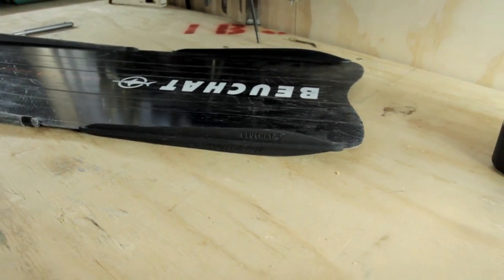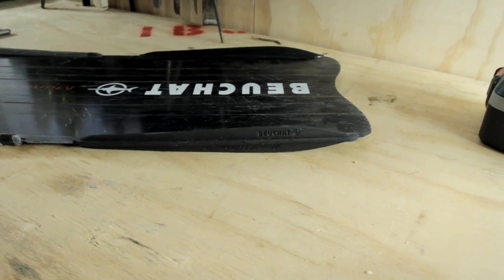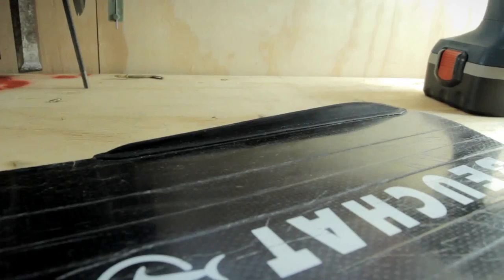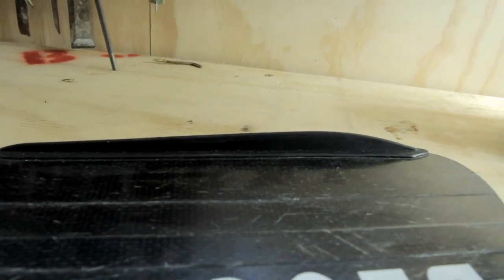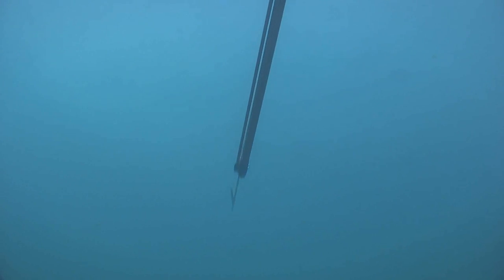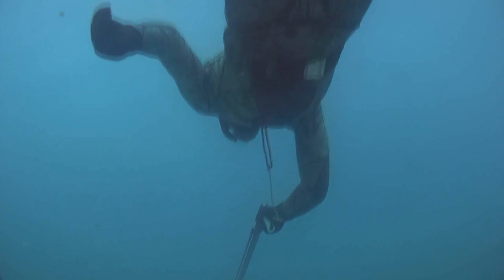So instead of the water just falling off the side of the blade, these little runners sort of encourage that water to go in the right direction, giving you more thrust forward. I have tried the early model — you just feel a little bit more power coming from these fins for the same amount of energy put in.